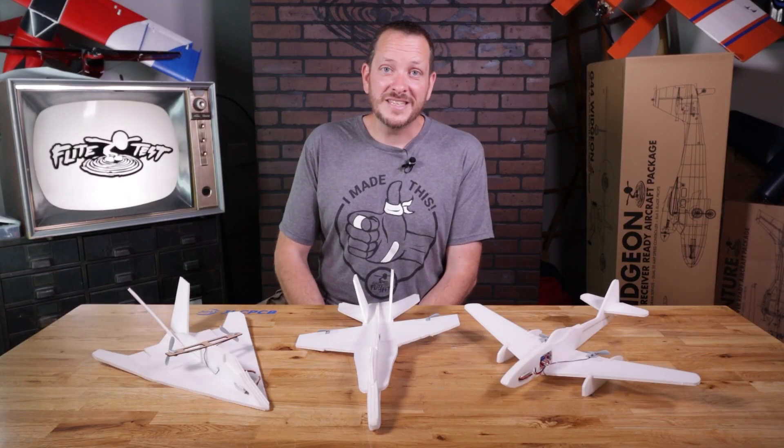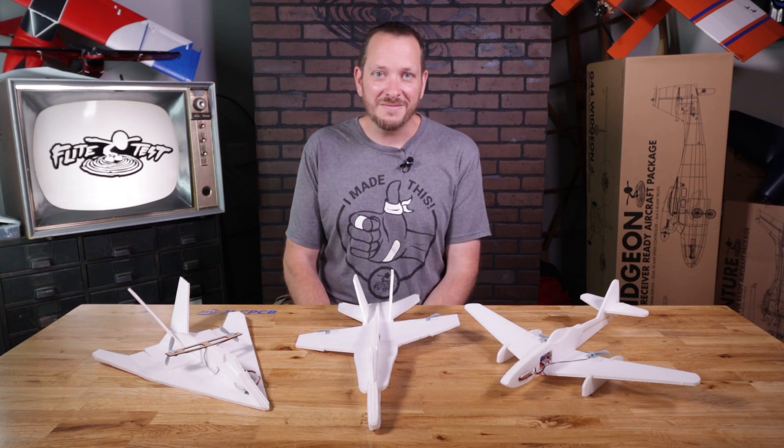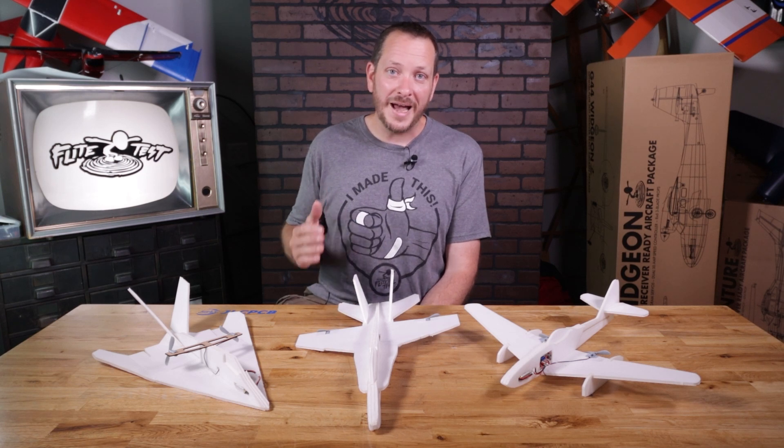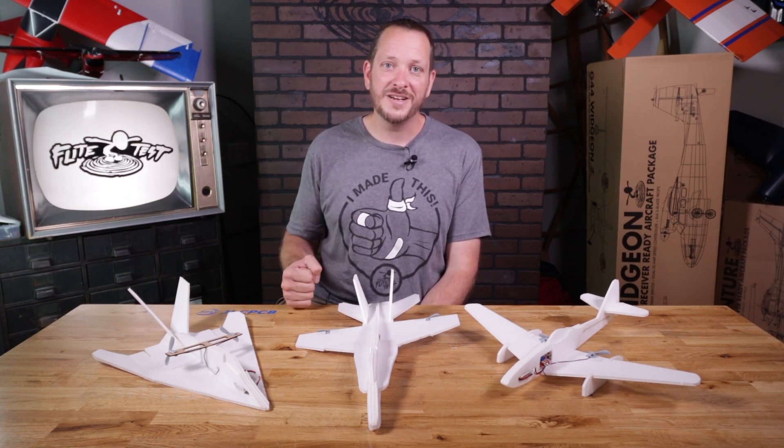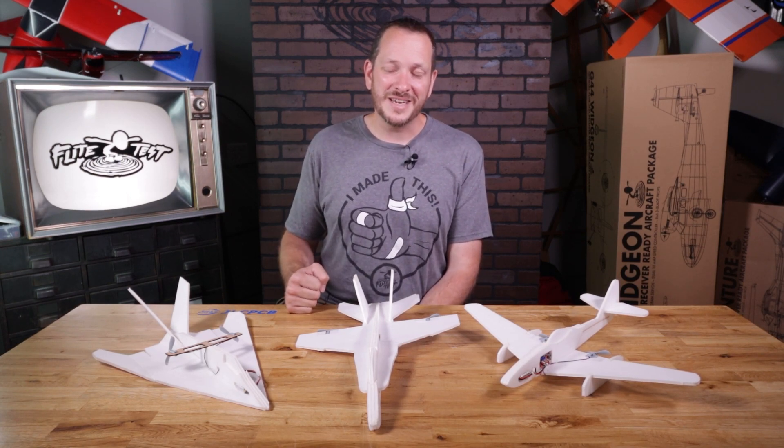Friends, I want to thank you for being part of the Flight Test family, and I also want to thank you for bringing flight into the classroom, into your homes, and making it part of your life. We're hoping that people can someday turn their passion with model aviation into a profession in general aviation. If you're watching this right now, the kits are available — let's go ahead and get our materials, and we'll get started.